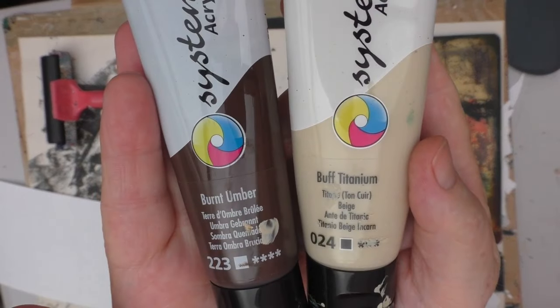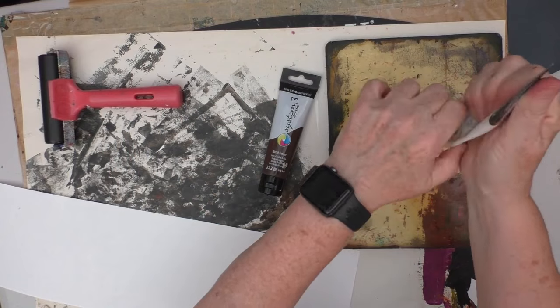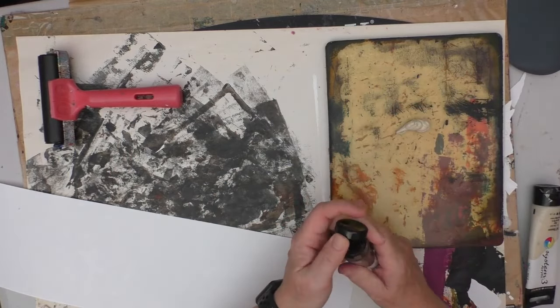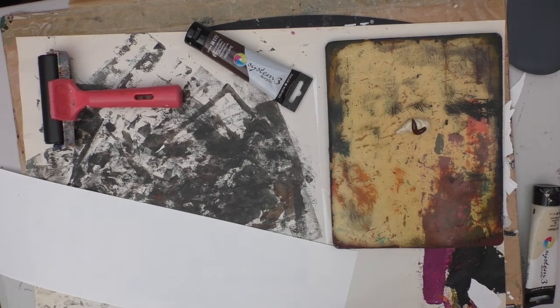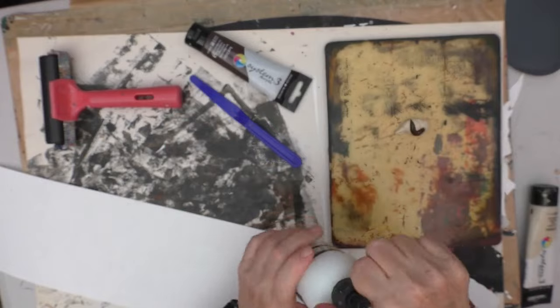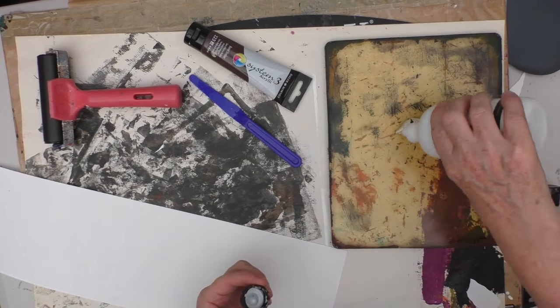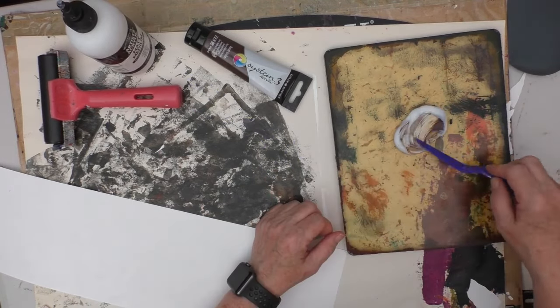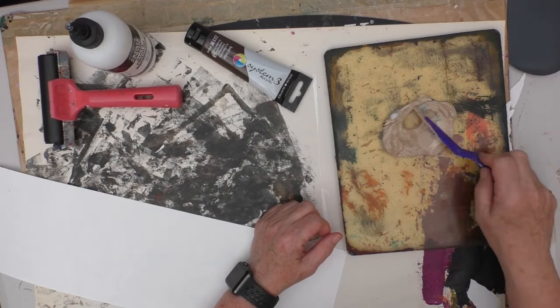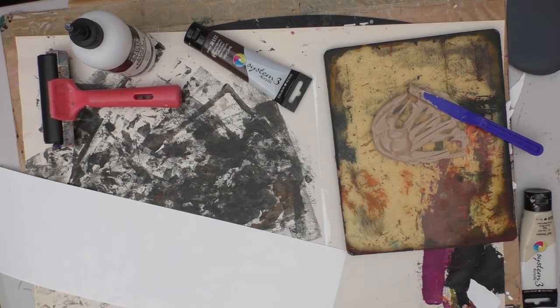I think that last one was a Prismacolour rather than a Coloursoft. I'm now taking burnt umber and buff titanium and mixing these together, again using the gel plate as a mixing palette — I find this quite a useful way to mix colours. I'm adding in some matte medium here, just using it to thin down the paints and make them go a little bit further, since I was just about out of the buff titanium.